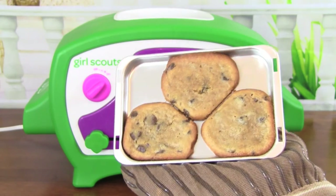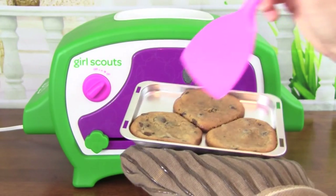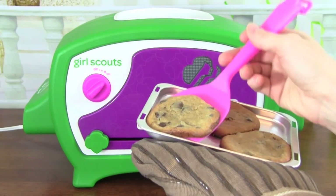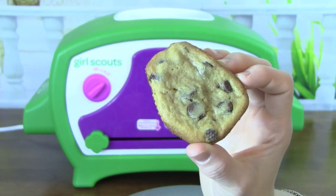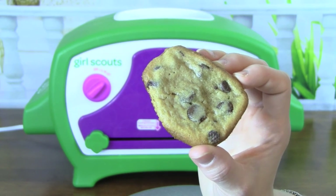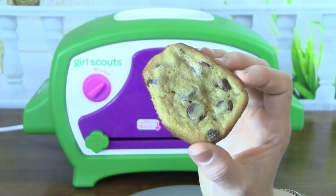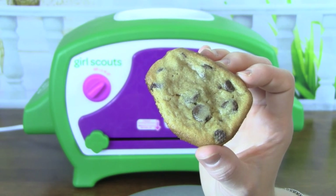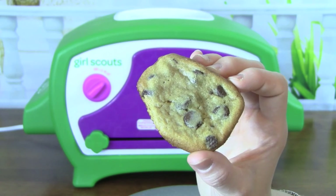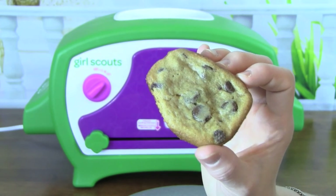Here are our cookies — they turned out really good. And they tasted amazing! I'm really excited that the Girl Scouts cookie oven can bake Girl Scout cookies and even other goodies like cookies, brownies, cakes, and more.